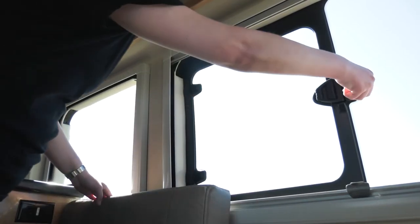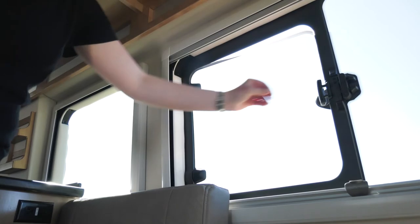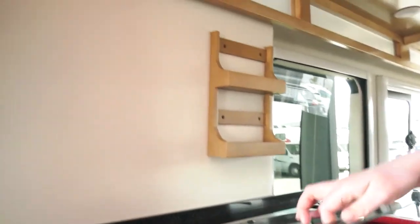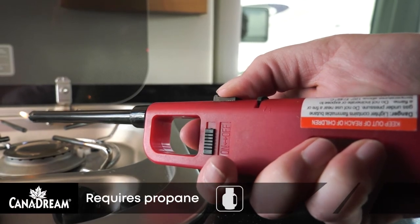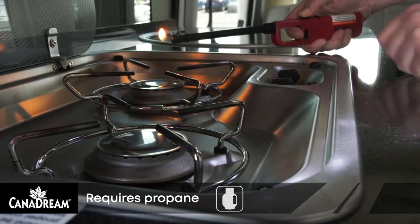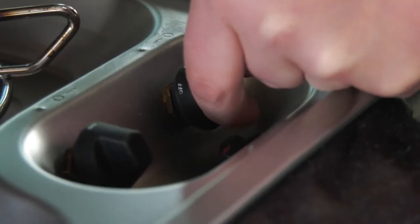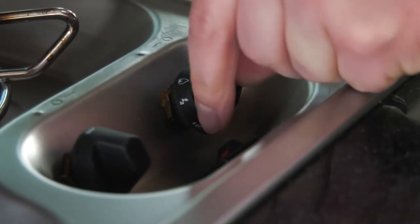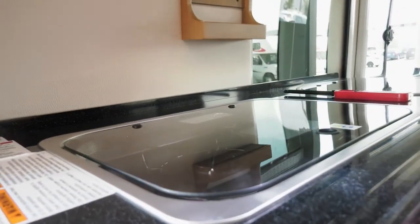Ventilation is necessary when operating propane appliances. Always open a window or vent when using the burners on your stove. To light the stove top, use the portable lighter supplied with the RV and pull the trigger to produce a flame. Position the lighter flame over the burner to be lit. Turn the knob to the light and high position, then adjust the flame to the desired level. Do not close the glass burner cover until burners have cooled.